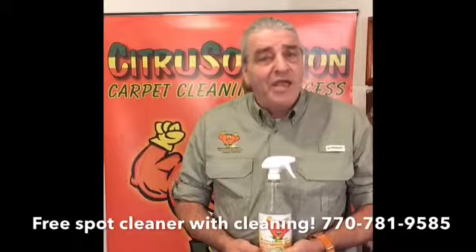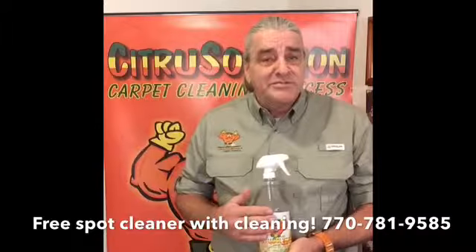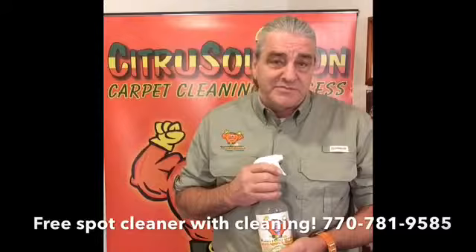So just remember, half water, half white vinegar. In the absence of Citrus Solution, it's the best possible solution. Thank you.